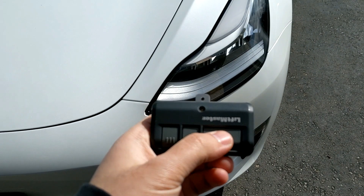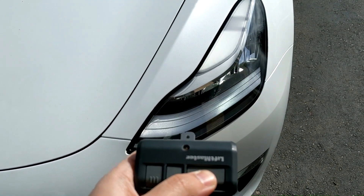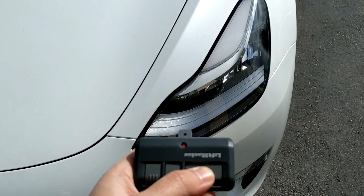All right, so here it is — clicking the button, holding it down, and the headlights should flash any moment. There it is — you can see they flash. The button's held down and my garage is closed. Let's go back in the car.